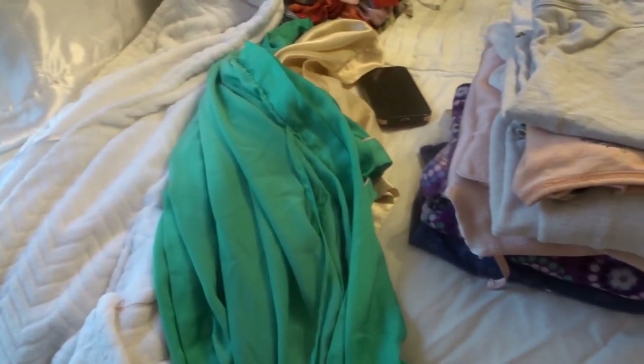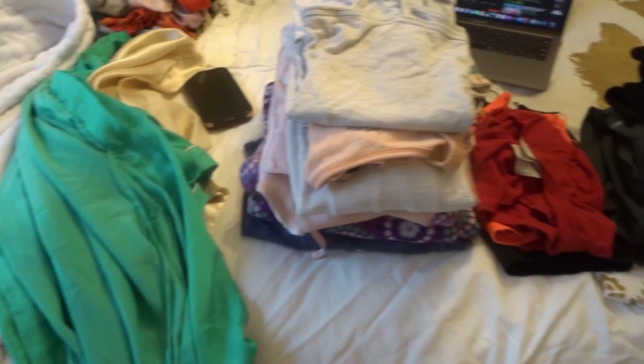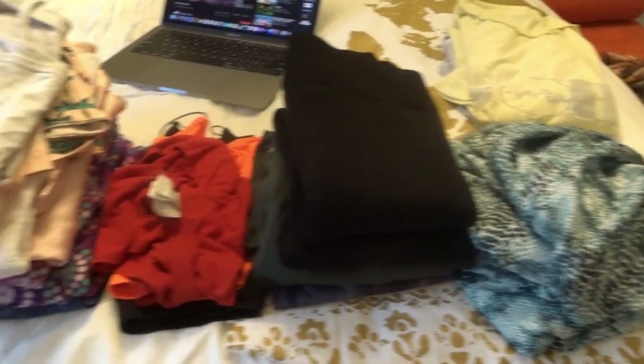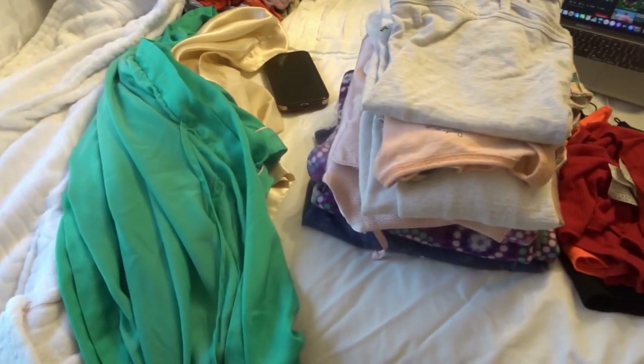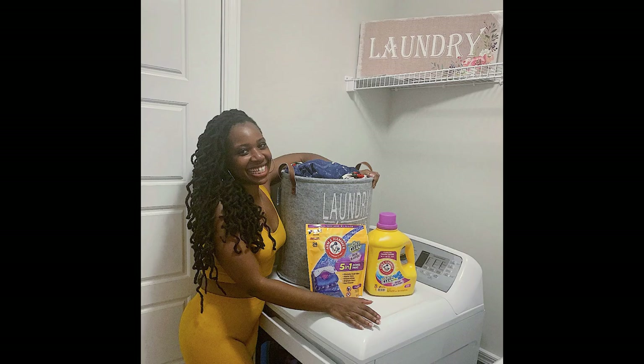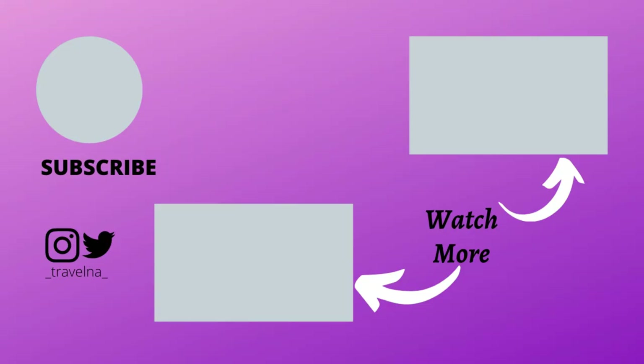It's so good — one of the best detergents to use. So if you guys end up using it, tag me and let me know. Love you guys, I hope you enjoy this vlog. Bye, bye bye!